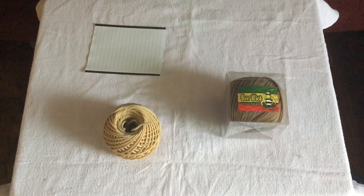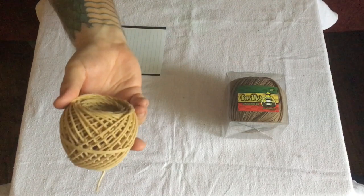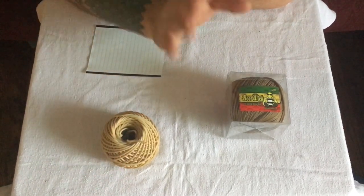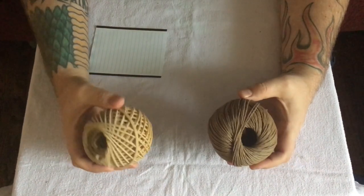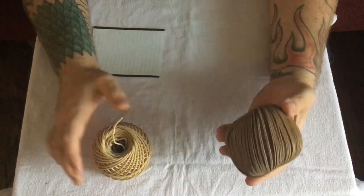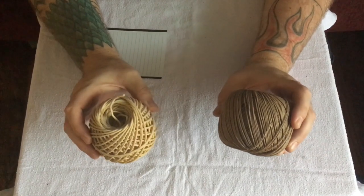You're using hemp wick for health reasons, so you don't want to end up using something that might be harmful. Not all hemp wicks are the same. This is a hemp wick that came with a kit I reviewed, and this is Beewick hemp wick. As you can see there is a huge difference in look — one is a very thick strand, light in color; the other is a very thin strand, darker in color. They look like two different things.